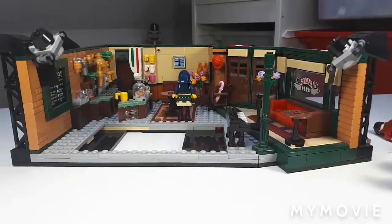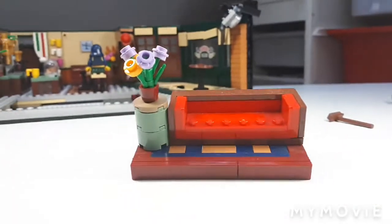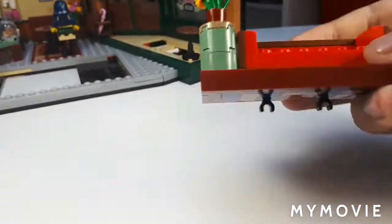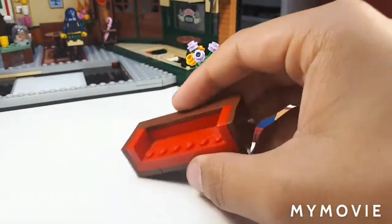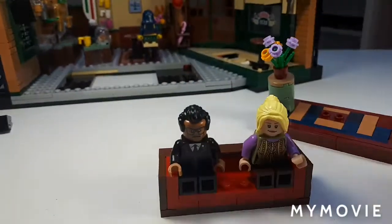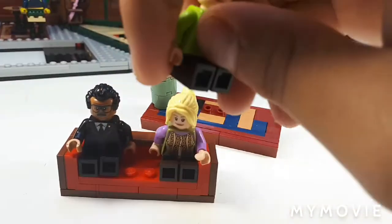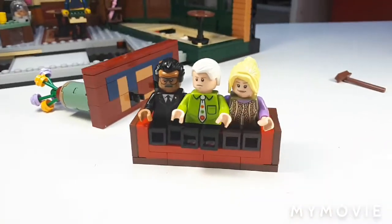Let's take a look at Phoebe's little side build. Popping it out — and again, nice SNOT technique with an amazing carpet. There's this really nice build for a sofa. You can fit multiple characters on here — I believe you can get two on this one, maybe three if you really squeeze. It's a pretty nice side build, and this is of course the area where Phoebe normally sits.